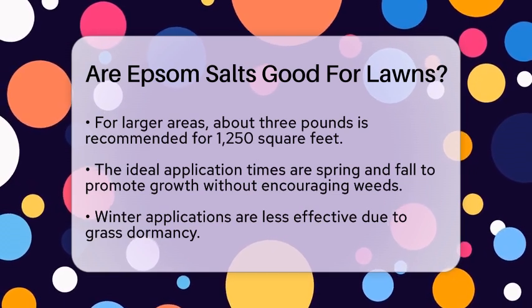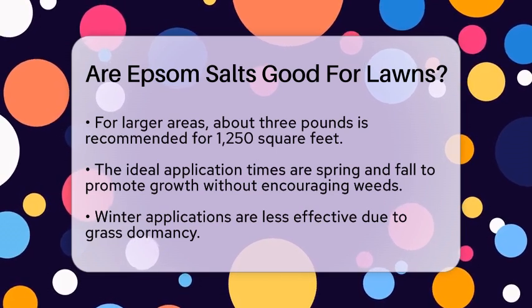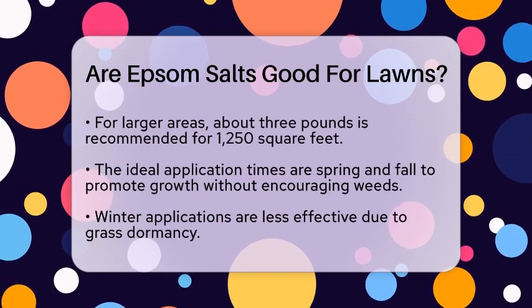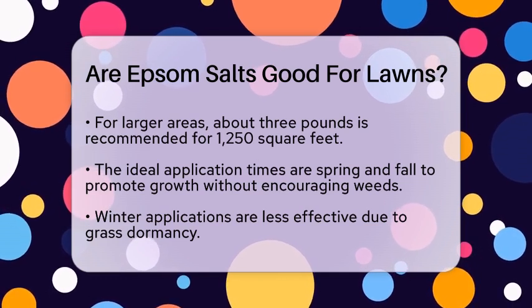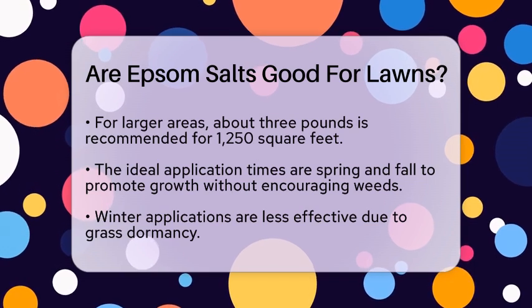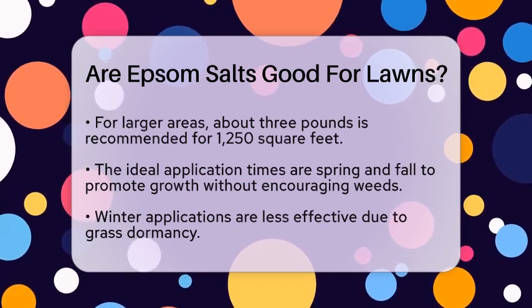Using Epsom salt can also strengthen grass roots. Stronger roots mean your lawn can better withstand stress from weather changes, physical damage, and mowing. However, keep in mind that Epsom salt is highly soluble, which means it can wash away quickly from the soil, which might limit its long-term benefits.